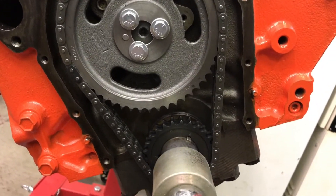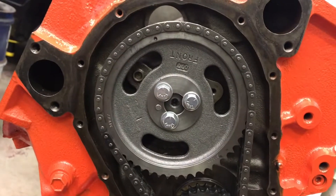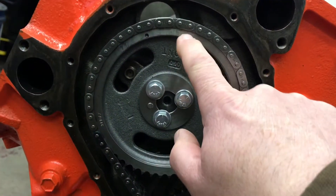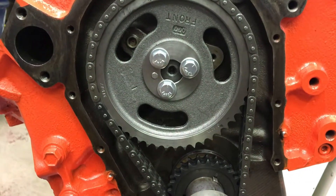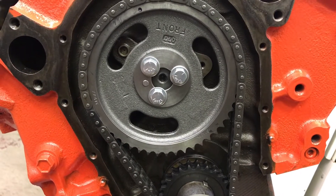Now I've turned the crankshaft 360 degrees, which rotated the cam gear 180, and the dot is pointing straight up. That is firing number one cylinder. And now it's ready to start, right?